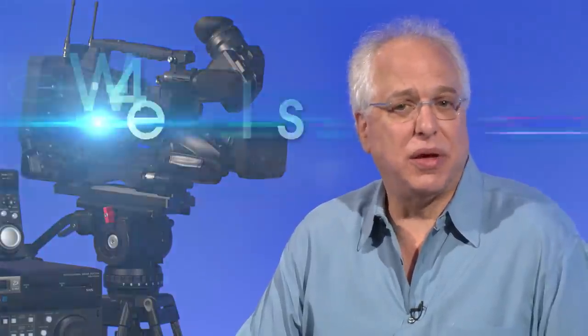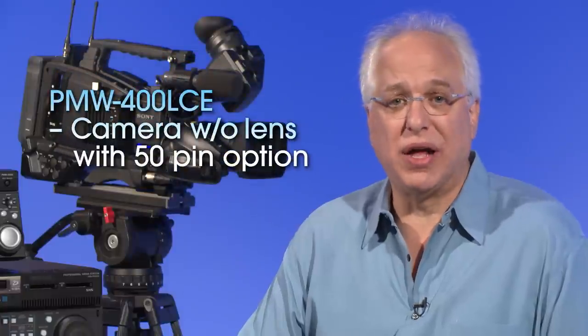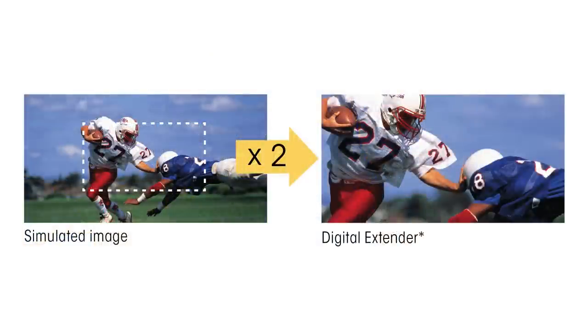In terms of the various configurations that the PMW400 comes in, there are four specific packages available, including the PMW400L, which is the camera without the lens, and the PMW400L-CE, which is the camera without a lens but with the 50-pin option pre-installed. It's important to note that the 50-pin interface option offers a digital extender function, which digitally doubles images in size. Unlike lens extenders, this function virtually does not lose image sensitivity — often referred to as the F-drop phenomenon — and is a great benefit that can be enjoyed without spending a premium on longer lenses.